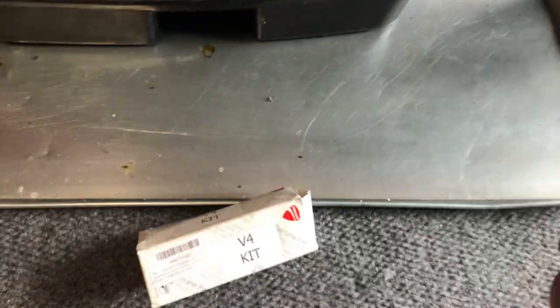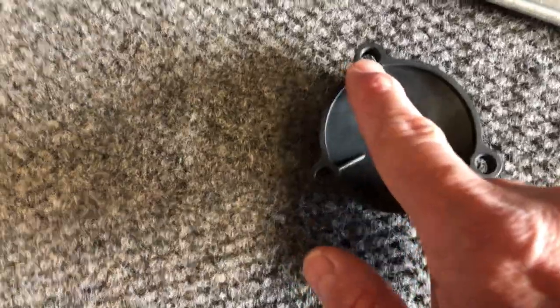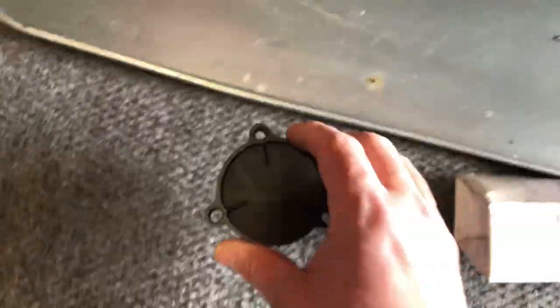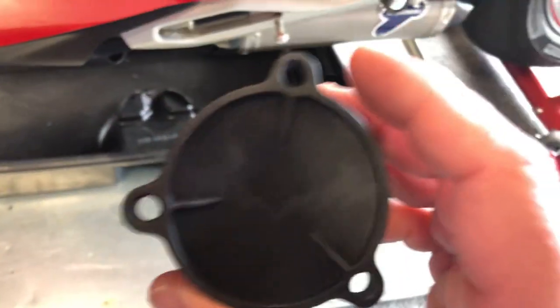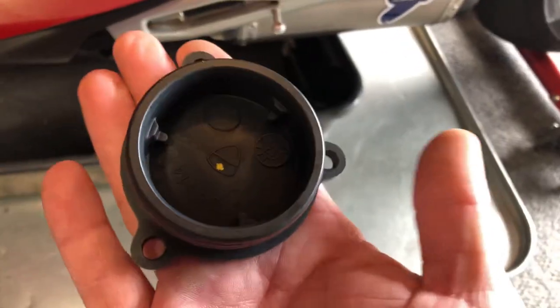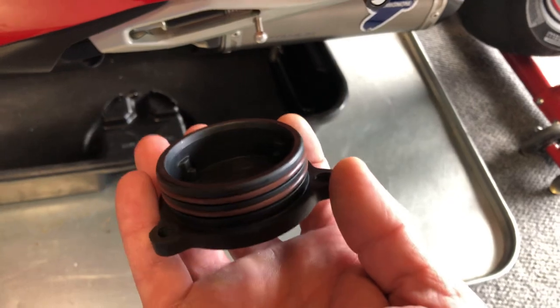I'll just try to jump into this and hopefully I can articulate this so you all understand that I've had the same issues. So when you unscrew these three bolts, you'll notice they just push through here. You unscrew them, they fall out. This stays up in the engine block and it's hermetically sealed basically.